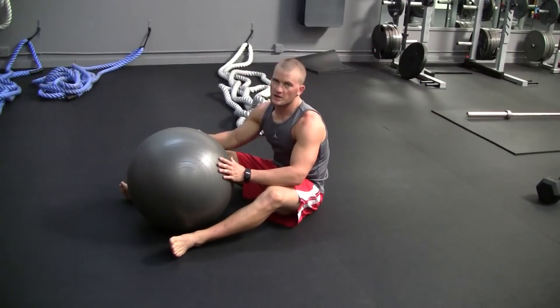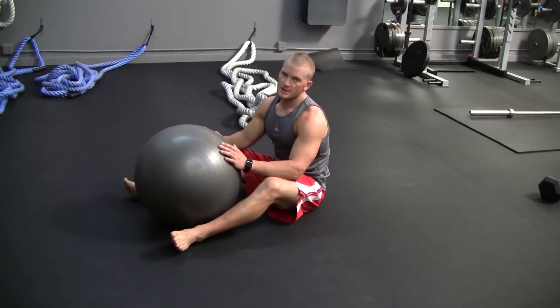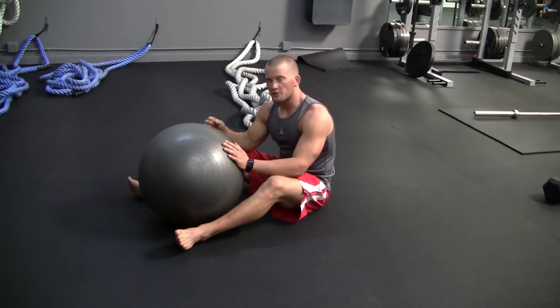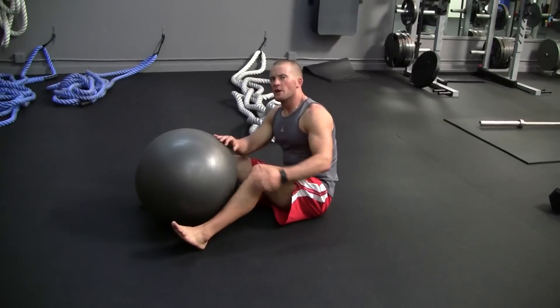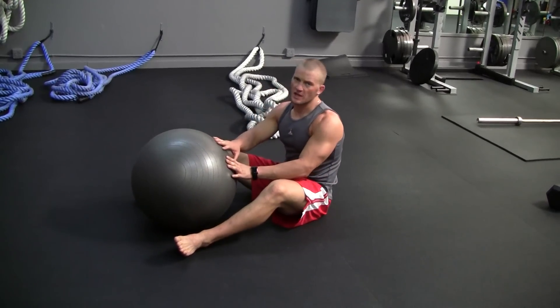Alright guys, Functional Muscle Fitness here — exercise of the week. Today we're going to go over stability ball leg curls. You've seen a lot of leg curls in the gym, but a lot of times people are doing them improperly because they're dropping their hips. This is supposed to be a high hamstring, hamstring, glute, and lower back development exercise — and it's also a great core exercise.